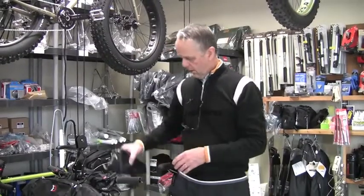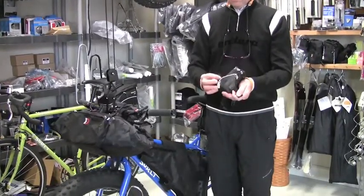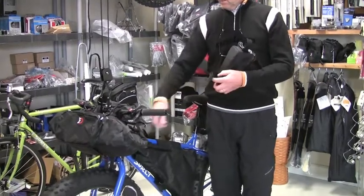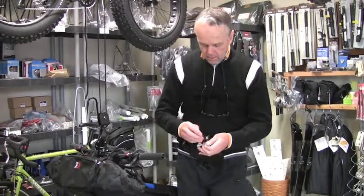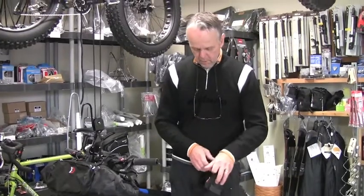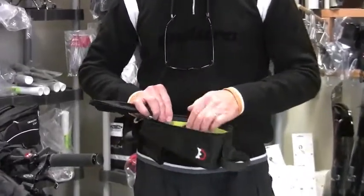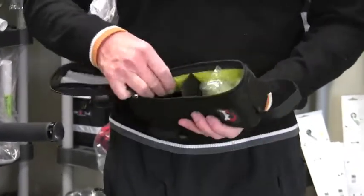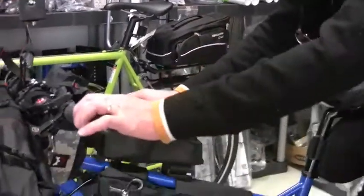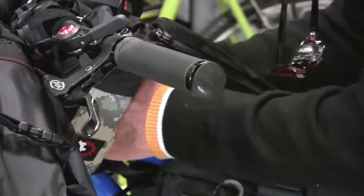This is called the Gas Tank. It goes right behind the stem and sits level on the top tube, held on with a velcro strap around the head tube stem and one around the top tube of the bike. It has a zipper that opens the full width, so it's easy to get in and out. There's a little divider inside so you can put longer items in there or separate it to keep smaller items organized.